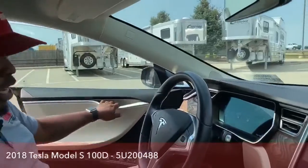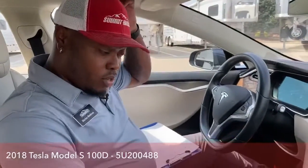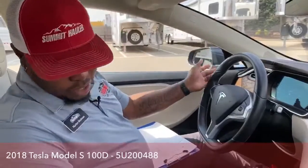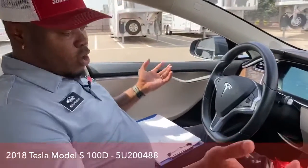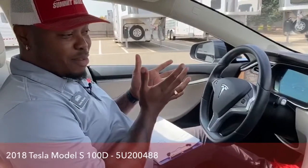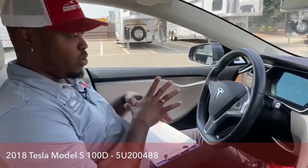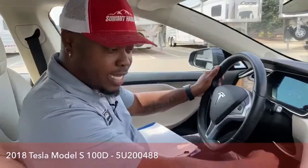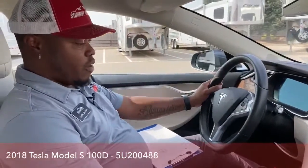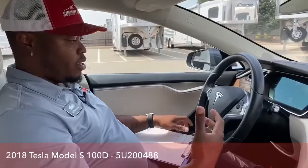So it is fully electric. One good thing about this vehicle — once the key is on you or in the vehicle, it's ready to go. There is no push start on this vehicle, which is kind of amazing. Once your foot goes on the brake, it actually ignites the vehicle and is ready to go.